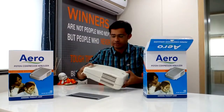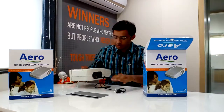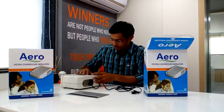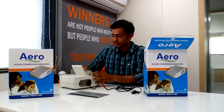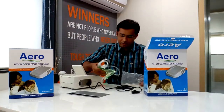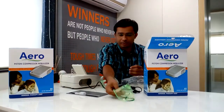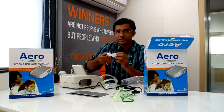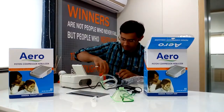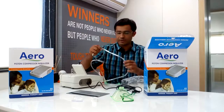It is a nebulizer. Here is the electric cable. It comes with a storage compartment. It is called a mask. This is a mouthpiece. Filters and a tubing.